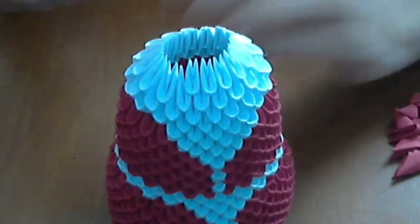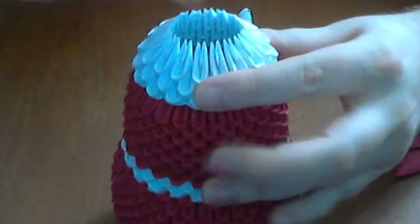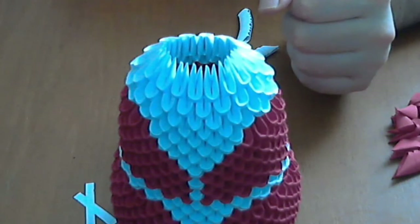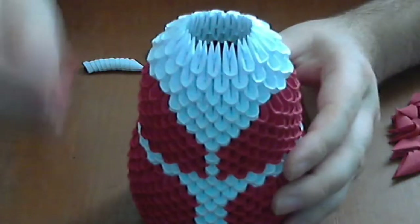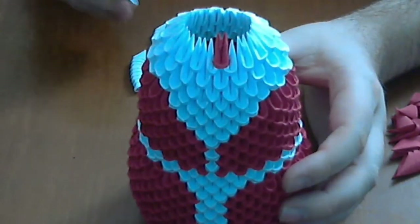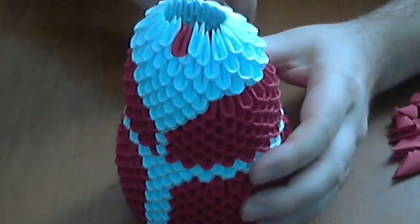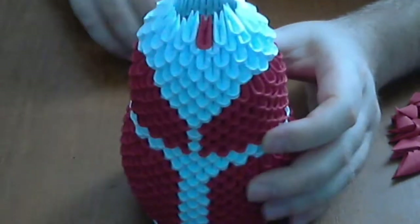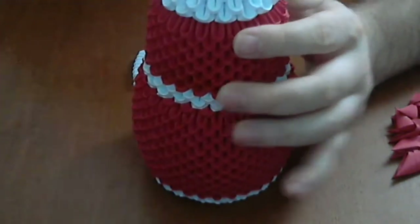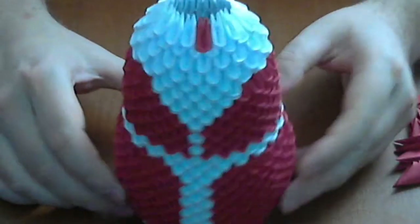Complete this row. Next, we will put a red small piece here, and we complete the rest of the row with white pieces like this.